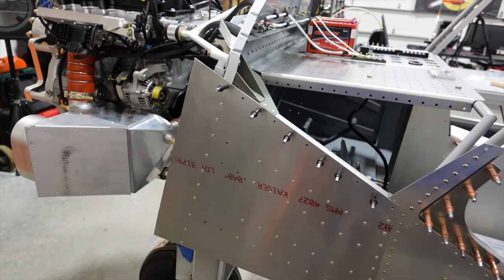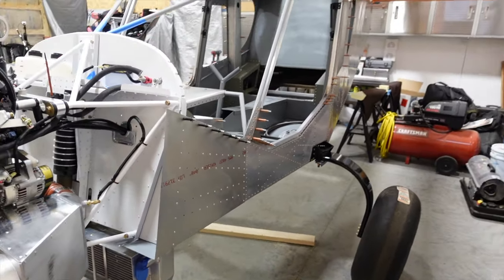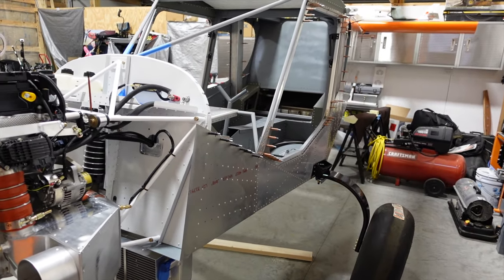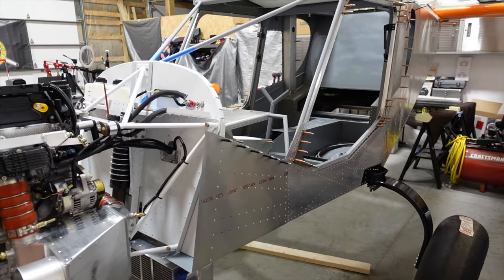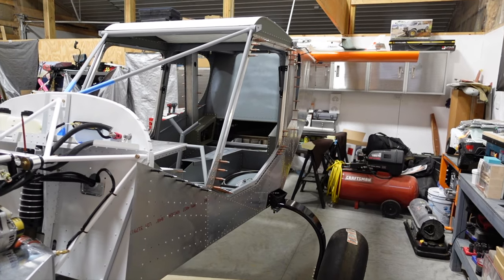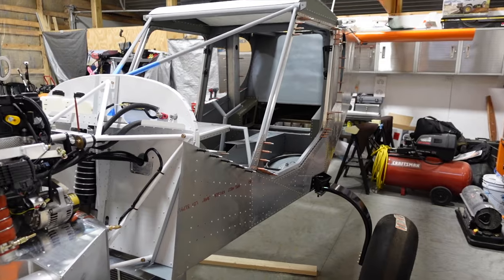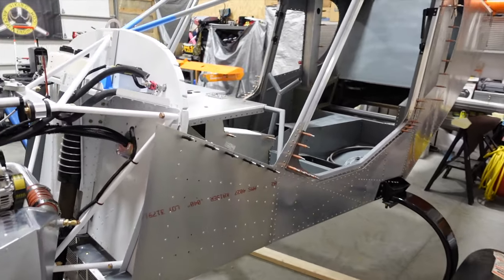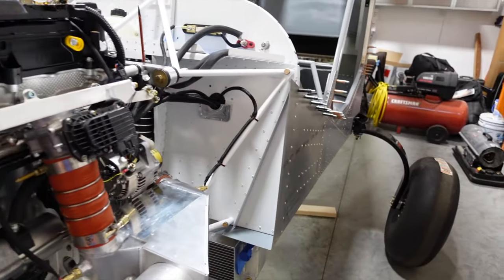I'm getting ready to reposition the plane in the hangar. I've had it tucked away in my little side shop here. I'm going to put the plane back long ways, get it leveled up with the fuselage horizontal, and start tightening down and securing things so we can start cranking out the wings — which is where we'll be putting the fuel tanks.